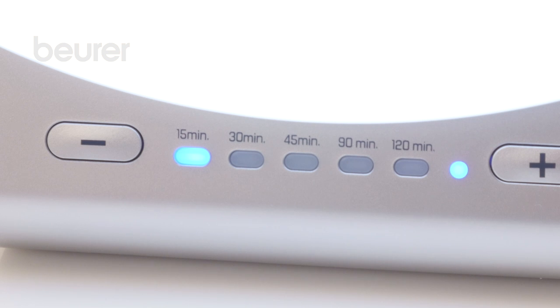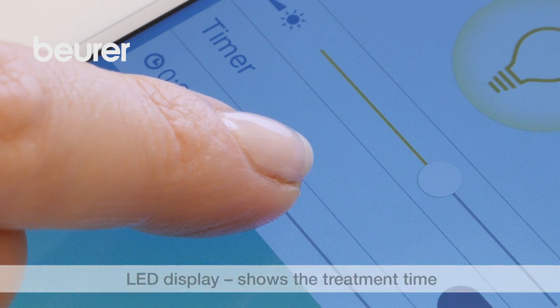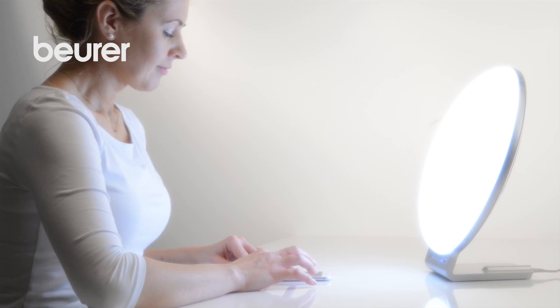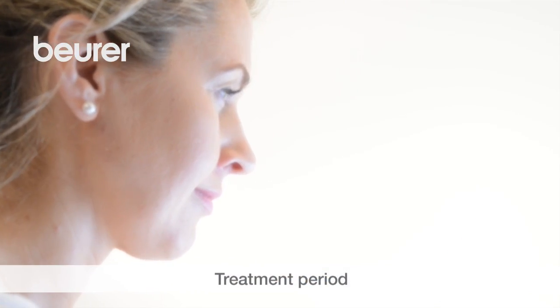The LED display indicates the remaining treatment time. The time can be set to 15, 30, 45, 90, or 120 minutes. The treatment is most effective if applied for a minimum of 7 consecutive days.